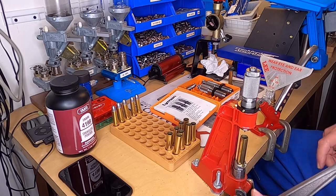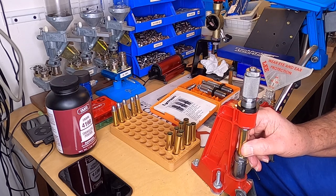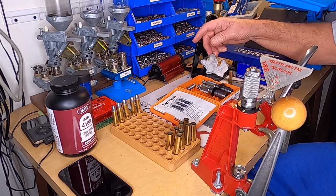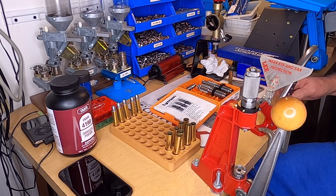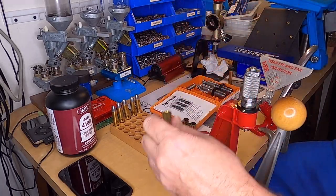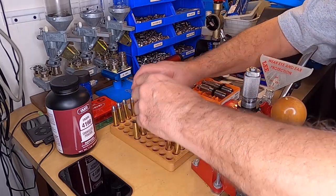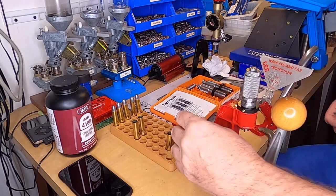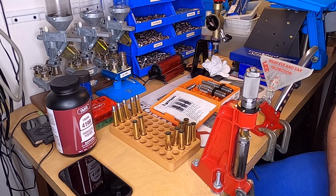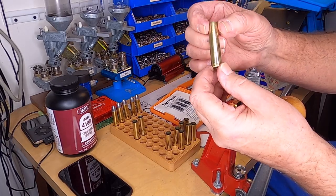When you're doing a single stage press, you want to do all your steps at once — you don't have to, but it's easier. No more than I'm doing today, I'm just going to do these by hand.